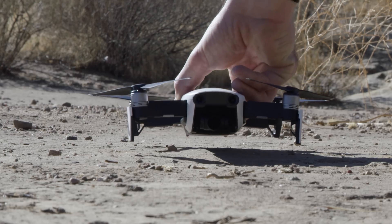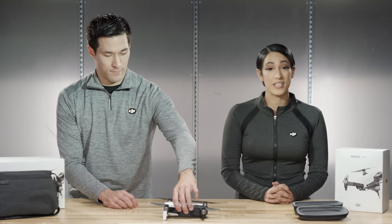Are you ready for Smart Capture? I'm ready. Let's do this. From the DJI Go 4 app, select Intelligent Flight Mode and select Smart Capture. Place it on even ground clear of any obstacles facing toward you.